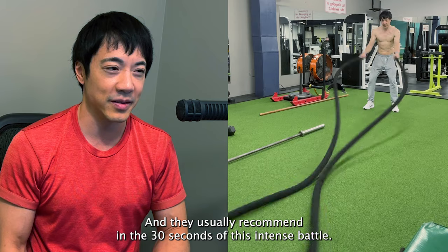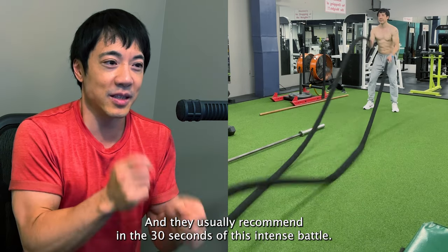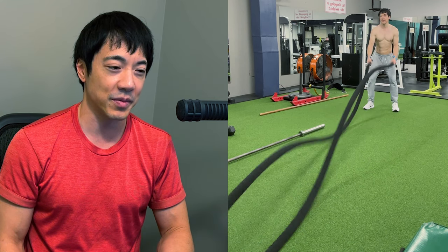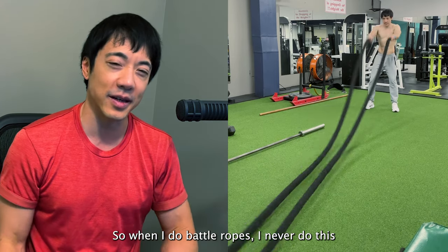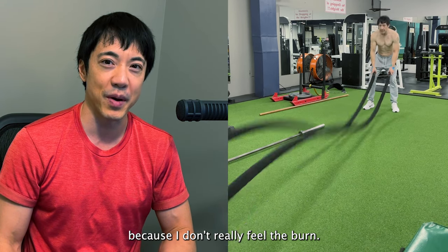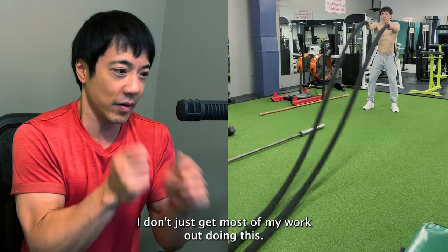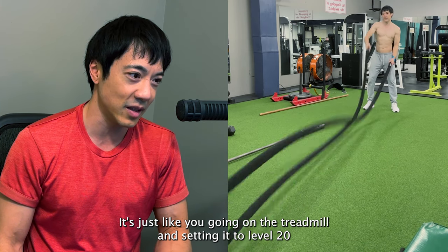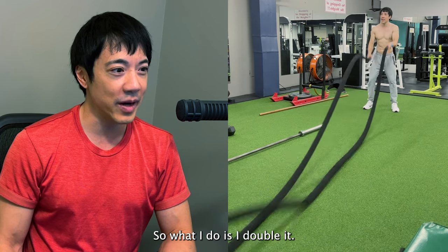To be honest, that is not sustainable for quite a long time. They usually recommend 10 to 30 seconds of this intense battle rope, but there's just more than one speed when it comes to battle rope. When I do battle ropes, I never do this because I don't really feel the burn — it's just like going on a treadmill and setting it to level 20 and running. It's not sustainable.